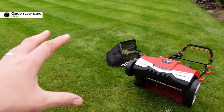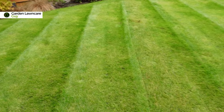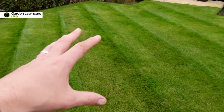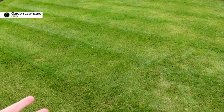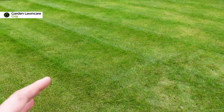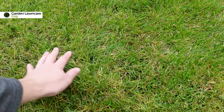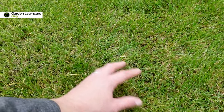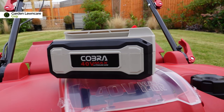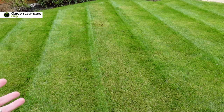So this is the lawn that we're going to scarify today. It's in fairly good health — you can see it's still green — but the colour isn't really where we want it and it has struggled over the summer months coming into autumn. You can see if you look closely we've got some brown spots of grass, and we're going to run the scarifier over it and put some fertiliser over it to help the lawn rebound before winter.